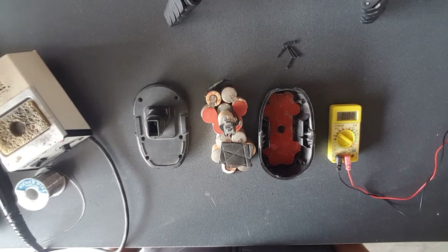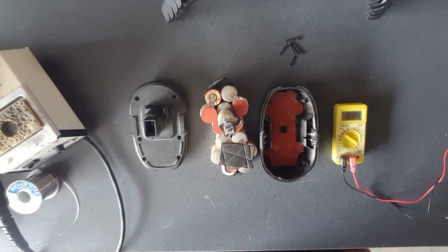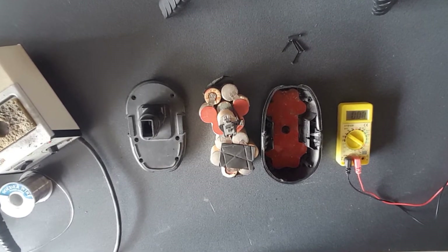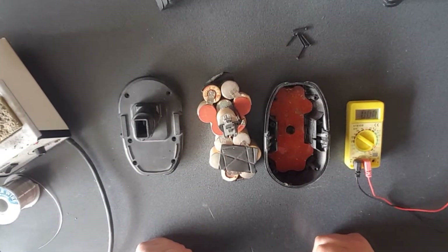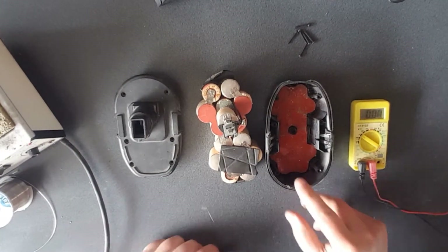In this video tutorial I'm going to show you how to revive your old drill battery. Normally what's wrong with them is only one or two of the cells is dead, so the first thing you need to do is open it up.